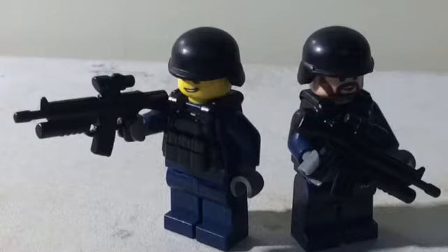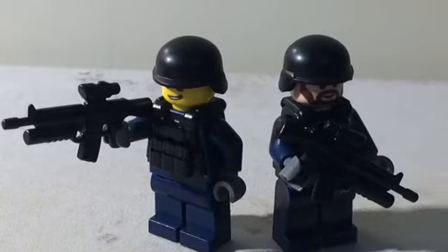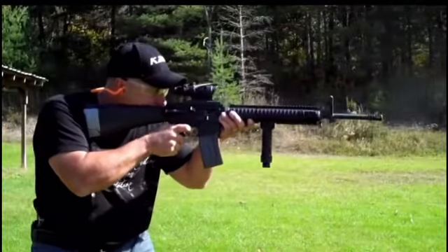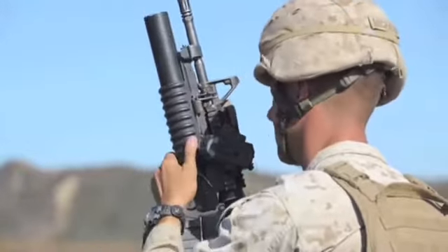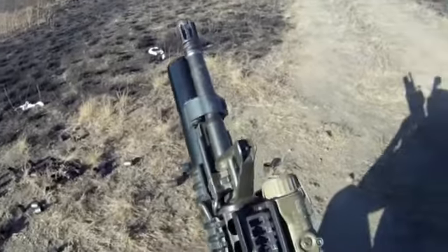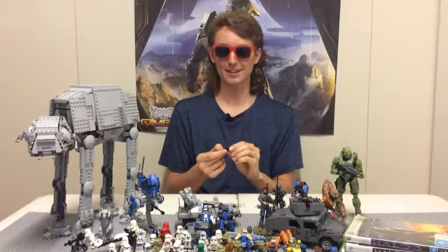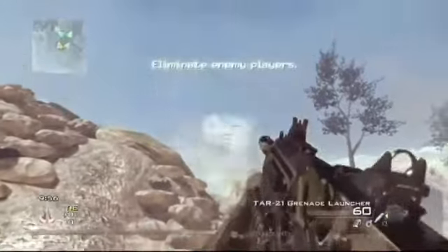Now, the next weapon is the M16F4. The only reason I didn't get more of these — I only got two — is because they have both an ACOG and a 40mm grenade launcher. I think we all know, if you've played enough Call of Duty in Modern Warfare 2, that a 40mm grenade launcher is a very deadly weapon. Giving every grunt in the army one would be just devastating.